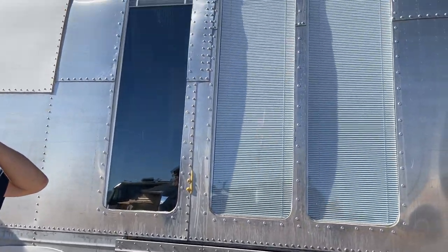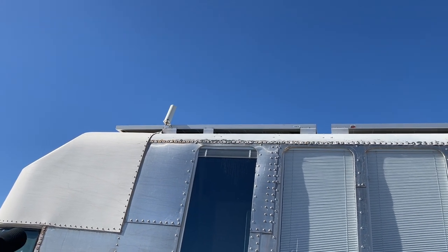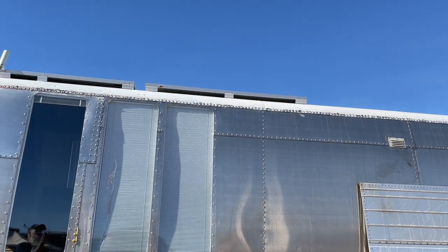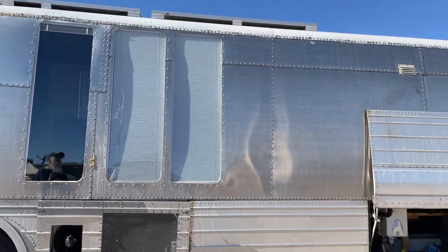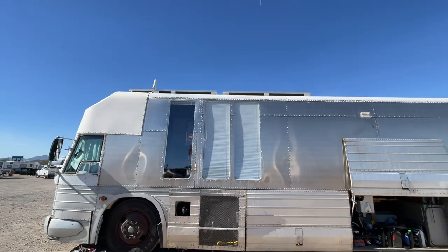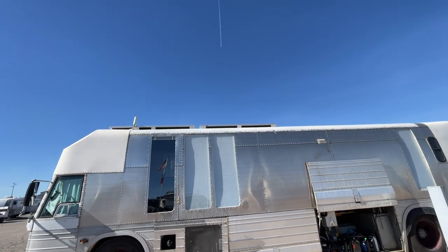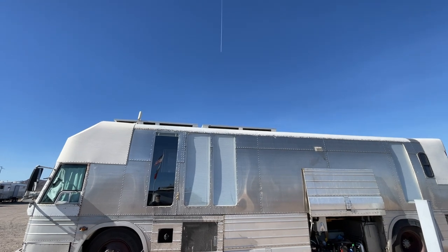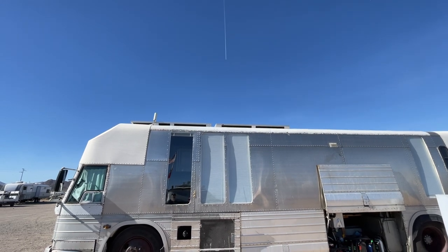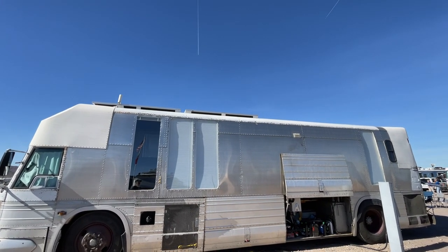I just didn't want any roof penetrations except for my solar panels — and I didn't even want those. That's a cell antenna up there, and there are two solar panels on this side, two on the other side — opposite each other. I could put 2,000 watts up there but I only have 1,000 installed. I like how they're not detracting from the lines of the bus — a lot of people have them sticking way up. I tried to keep them low.